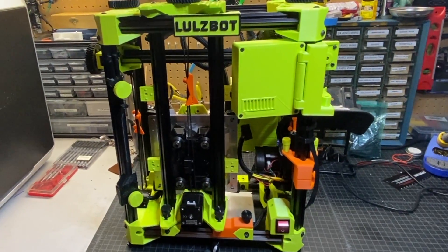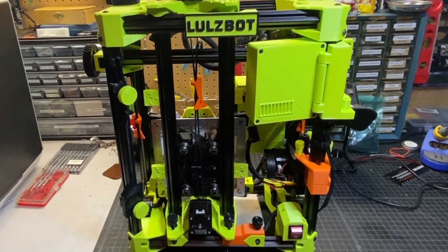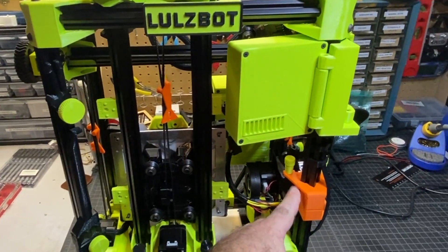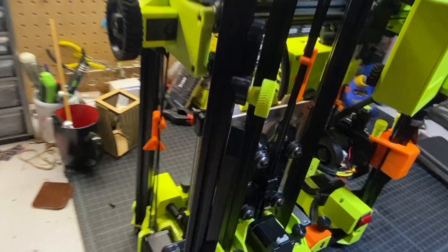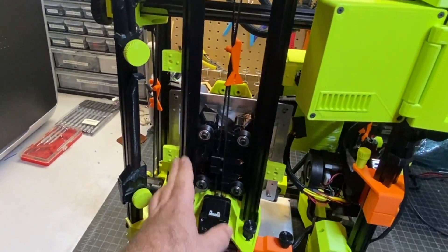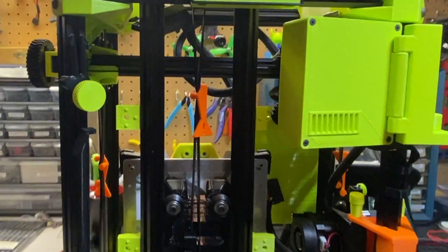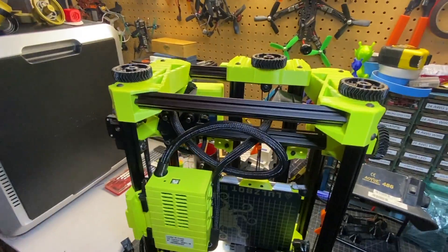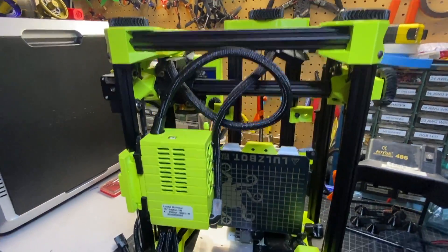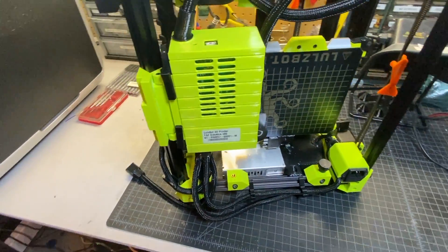Here is the Lulzbot Sidekick 289 taken out of the box. You can see there's some packing materials and some clips that hold everything in, including the hot end. This is in the folded position. You can also see that the heated bed is stowed away like this. I really like how it folds up and it's nice and compact. Here's the view from the other side while it's still folded.